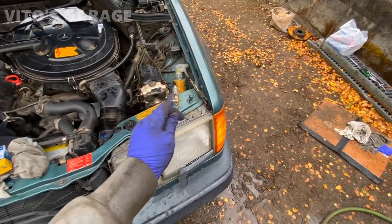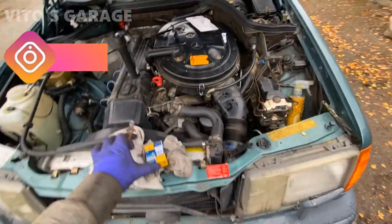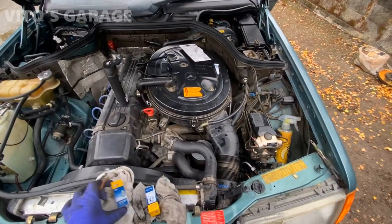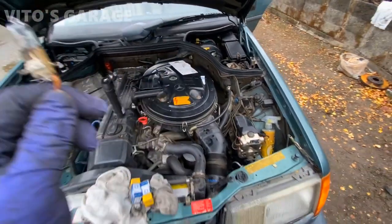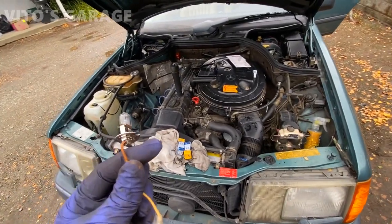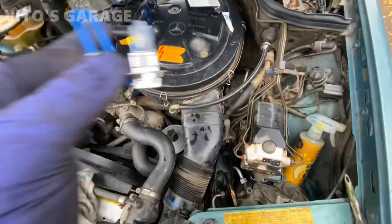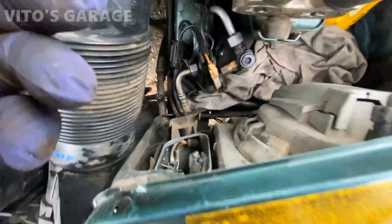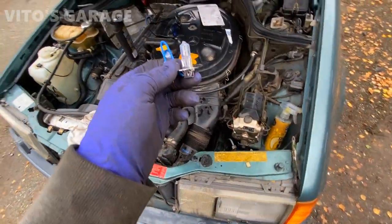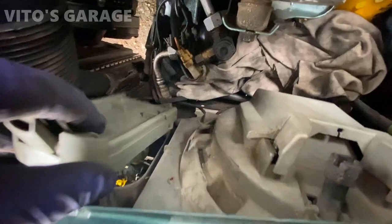I already replaced the low and high beam bulbs, and now I'm installing these Hella ones as preventative maintenance for the next owner. This is the one I just pulled out — it looks in great shape, but I want to replace it anyway. I'm replacing the rear tail lamp bulbs too, so the next owner won't have to worry about it. The new one is simply plug and play, so I'll connect it and reinstall the cover on the headlight assembly. Cover is back on, bulb is reinstalled — amazing.